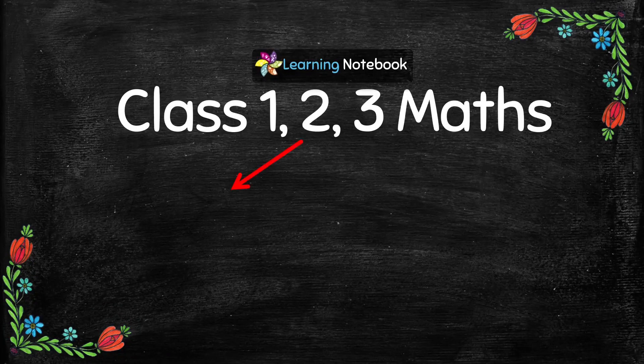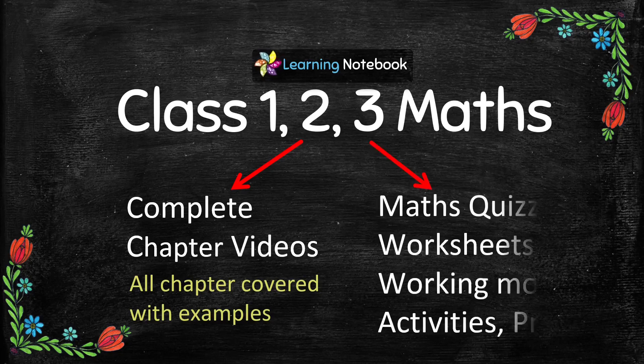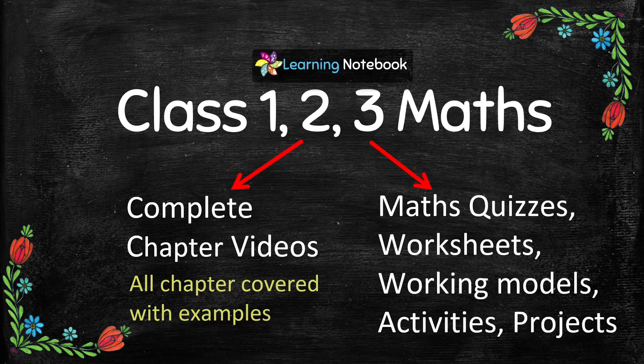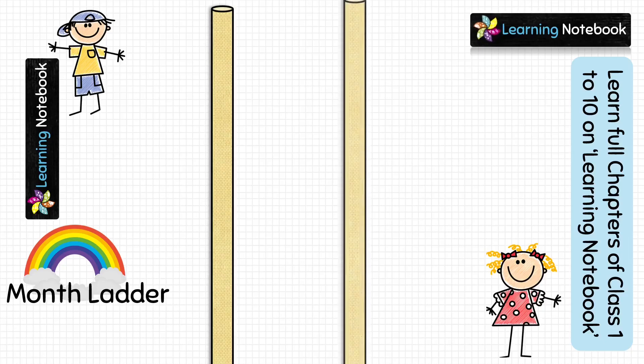We would like to tell you that we have made videos on every chapter of Class 1, Class 2, and Class 3 Mathematics. We also have interesting maths quizzes, worksheets, working models, activities, and projects on each chapter, so I would suggest you check out our channel Learning Notebook. Now we have made all the preparations for our working model of the month ladder.